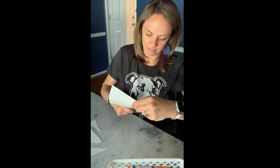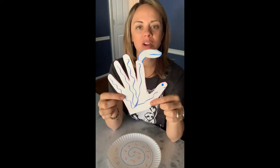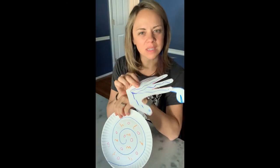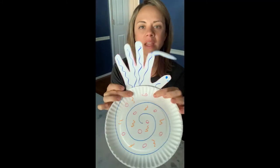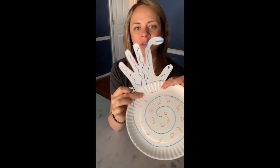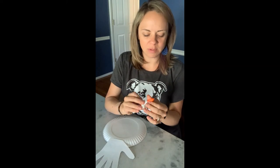Way to go, friends! So now we have our crab all cut out and we have our shell. Where do hermit crabs live? They live in their shells, right? They live in many different shells throughout their lives, but this is the shell they're going to live in right now. So we're going to glue our hermit crabs to our shell — or tape them if you have tape; tape's great too.